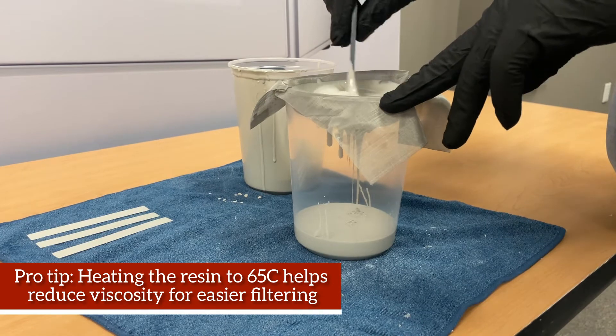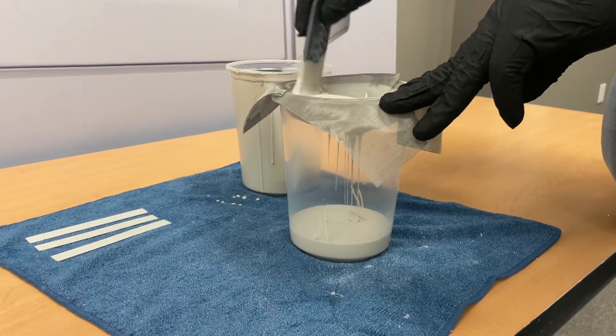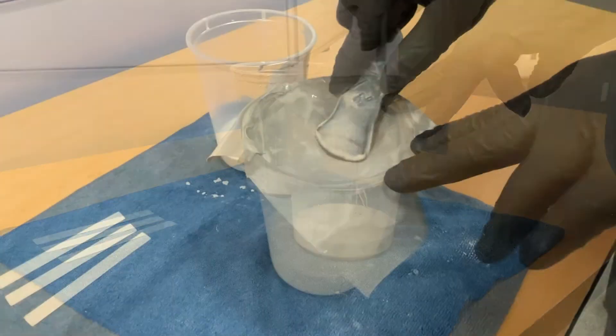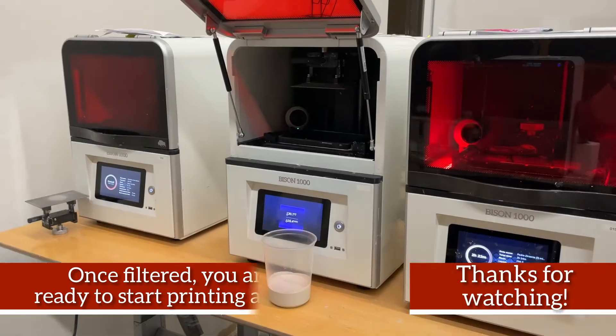Pro tip: heating the resin to 65 degrees Celsius helps reduce the viscosity for easier filtering. Once filtered, you are ready to start printing again. Thanks for watching!